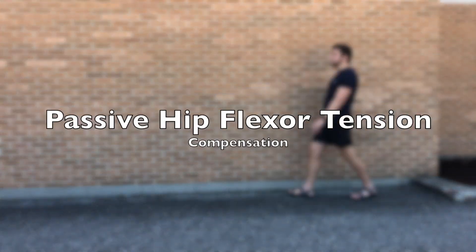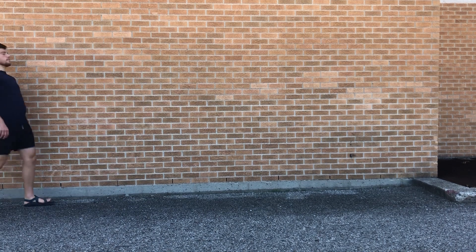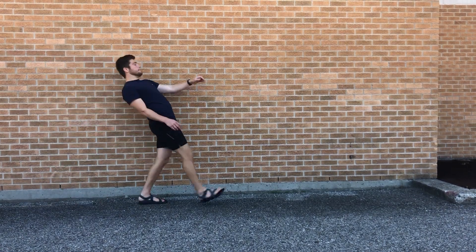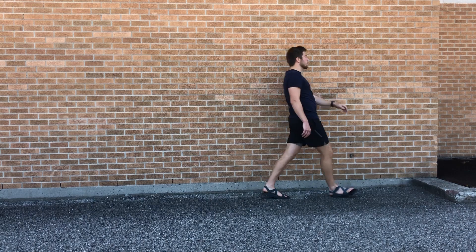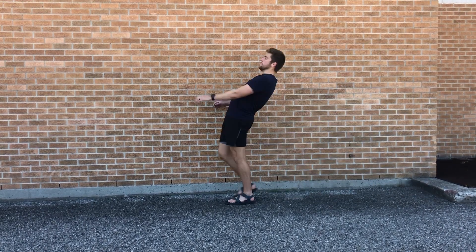One way to overcome this with compensation is if the trunk extends during early swing. You then get passive tension of the anterior hip soft tissues to provide elastic hip flexion force.